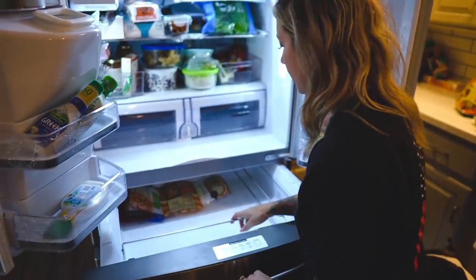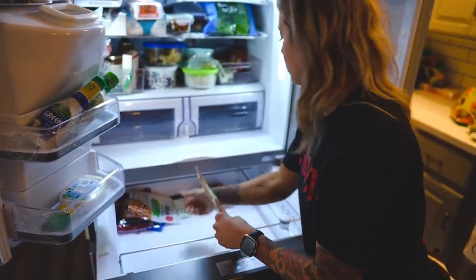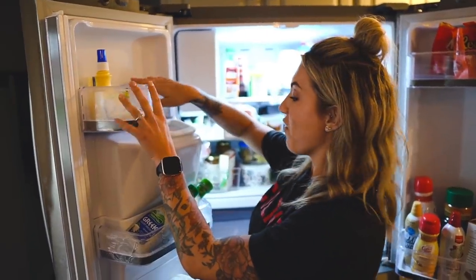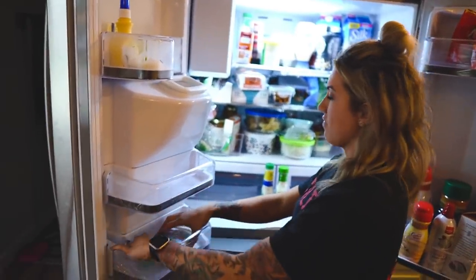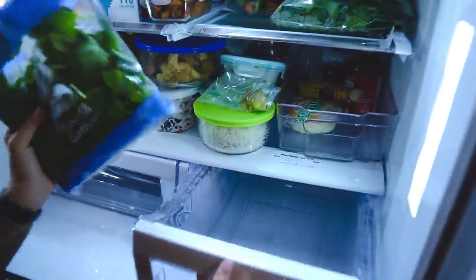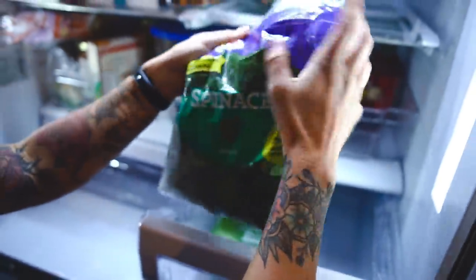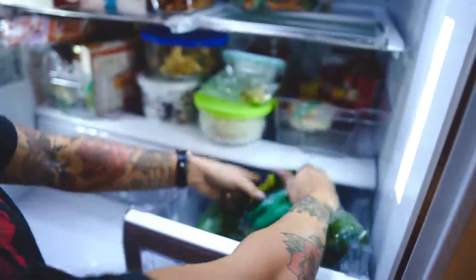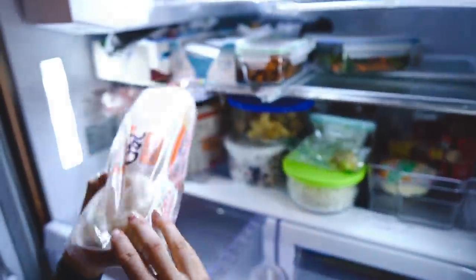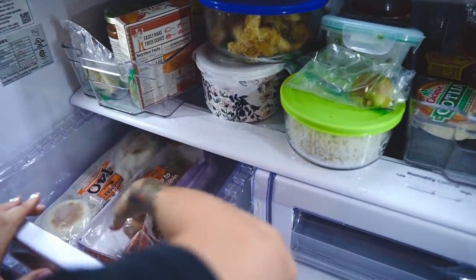I've already decided that this drawer here I'm going to utilize for any deli meats and cheeses since I like to have a variety. This area I feel would be best for butters. I haven't fully decided on the other spot yet. I'm going to put the spinach — anything that's leafy that needs humidity control — in one crisper, and in the other side I think I'll put any bread, because if you put your bread in the refrigerator it will last longer.